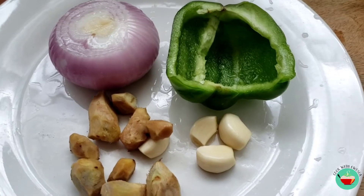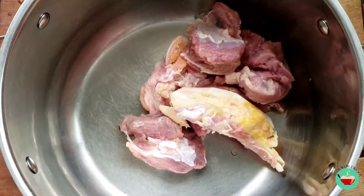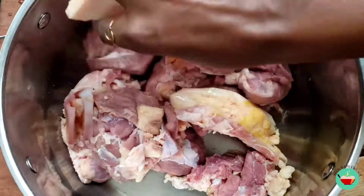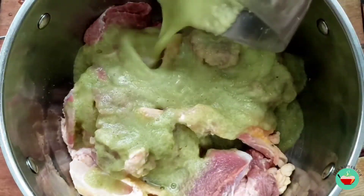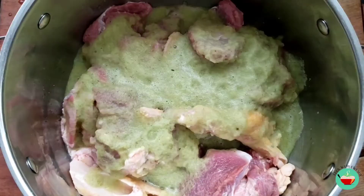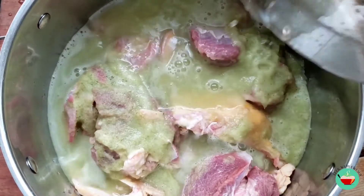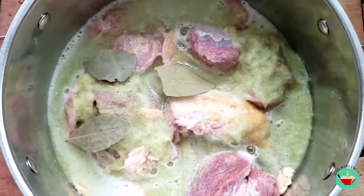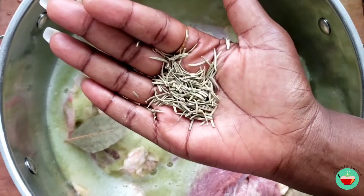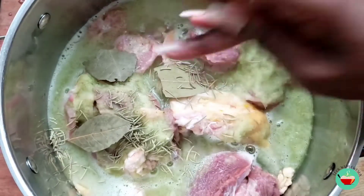To your soup — you do not want to miss that. So while I'm blending the ingredients, I will wash my beef beautifully, put them in a saucepan, and add my blended ingredients. I'll add some water just to cook my beef, and I'll also add some bay leaf, rosemary, and some seasoning. I'll also add some salt to taste.